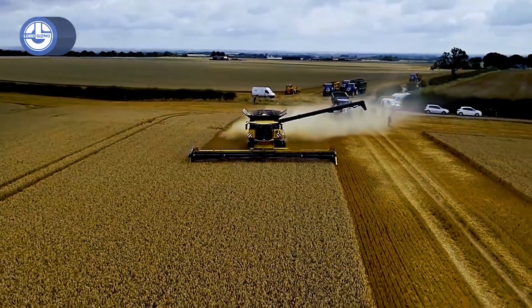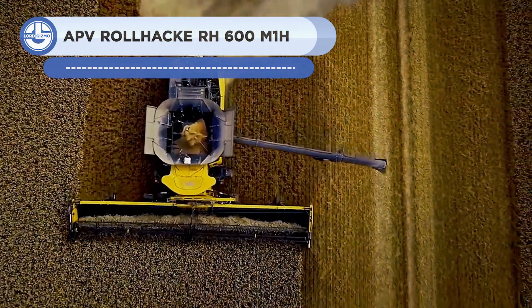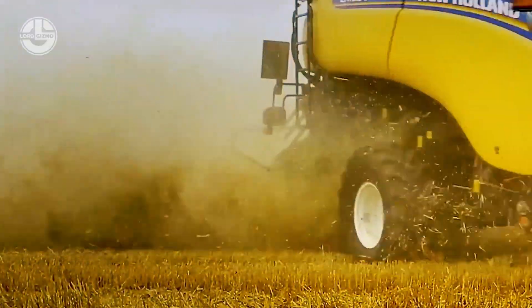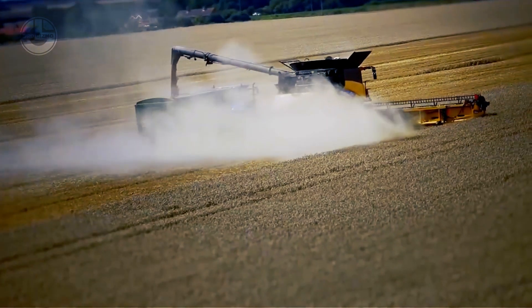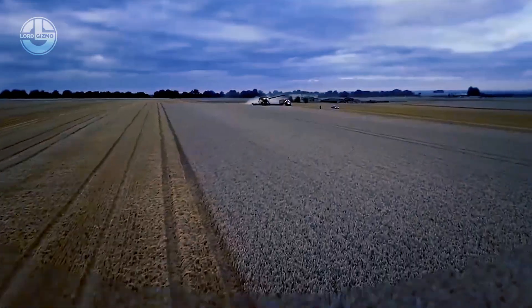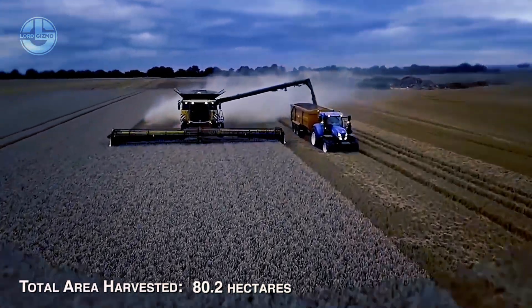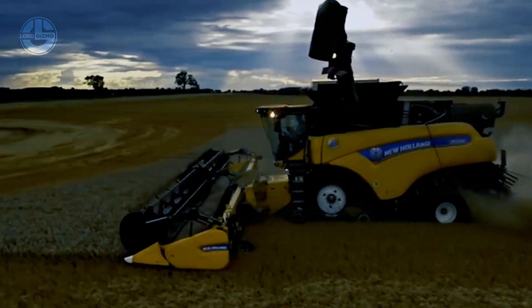The New Holland CR 1090 Combine has the biggest capacity of any agricultural machine in the world, with a capacity of 10.90 cubic meters. It can harvest more grain in a single pass than rivals, saving time, fuel, and manpower. The CR 1090 Combine's reduced fuel use and grain loss make farmers more profitable. Through its twin rotor design, which releases grain rapidly and gently, it achieves best-in-class grain and straw quality with minimum damage and loss.